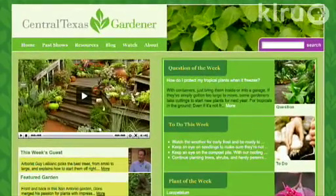We'd love to hear from you, so visit klru.org/ctg to send us your question or plant of the week from your garden.